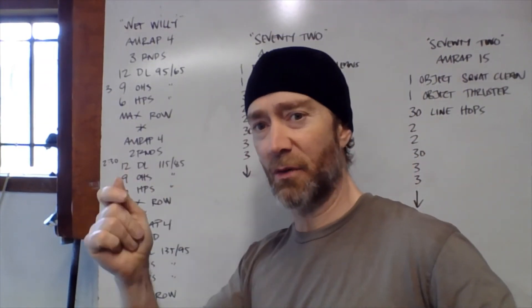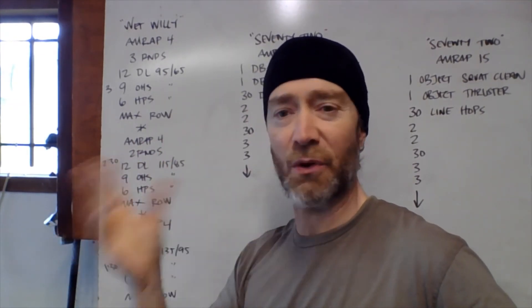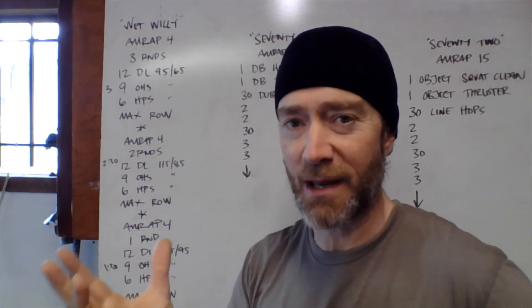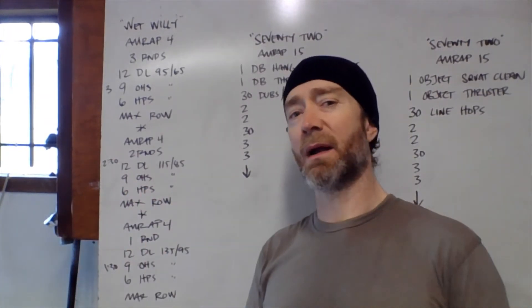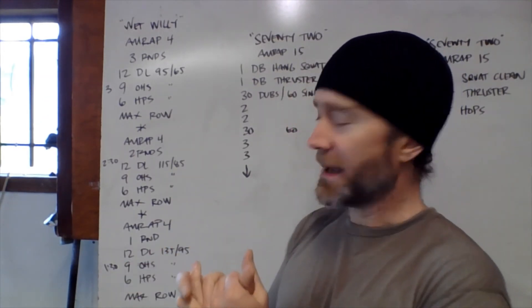Pretty simple stuff but definitely a lot of intensity today. You should be going hard for the full four minutes, so make sure that barbell is loaded in a way that allows you to do that. Try to stick to the timeframes recommended so you can actually get to the rower and get some points on the board.